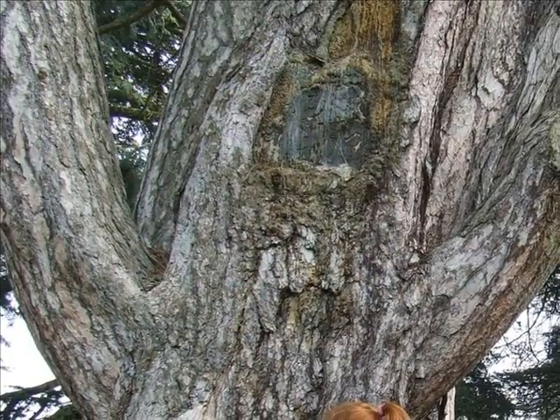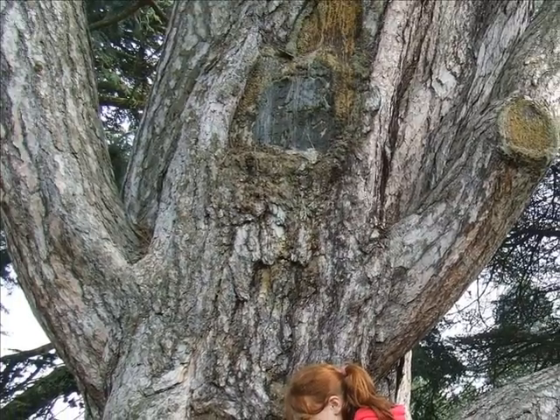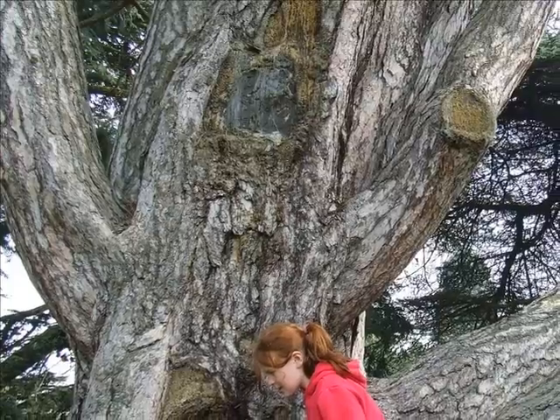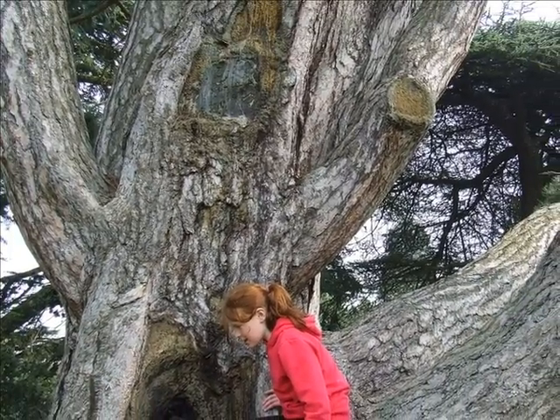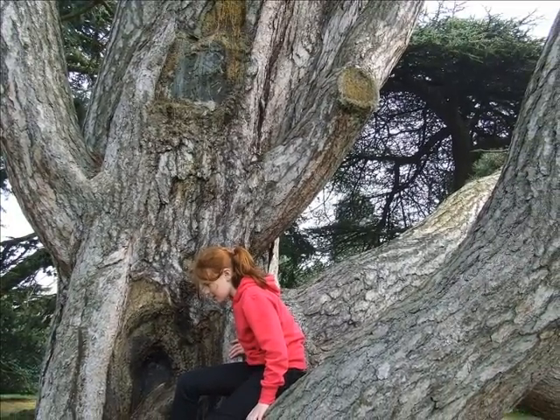The bark of mature trees is very attractive and ornamental, thick-plated, varying from a grey-brown to quite a silver in colour. As it develops multiple limbs you often get these river-like effects running down the multiple stems.